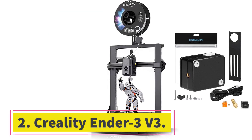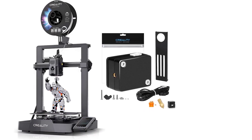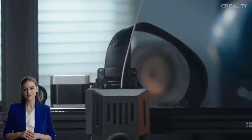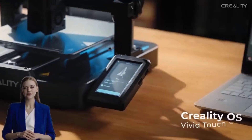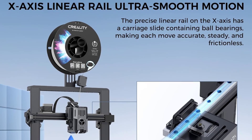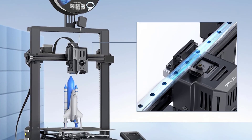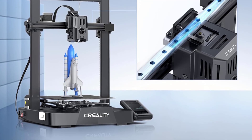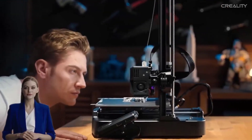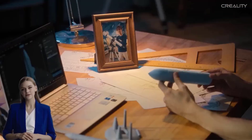Number 2: Creality Ender 3v3. Why we picked it: The Creality Ender 3v3 stands out as an excellent budget-friendly option for 3D printing enthusiasts. It offers improved print speed — faster performance compared to older Ender 3 models — plus auto-calibration and cooling enhancements that minimize setup time and ensure better print consistency. Affordability strikes a great balance between cost and features. Though it has minor drawbacks like noise and bed adhesion challenges, its overall capabilities make it a solid choice for entry-level and intermediate users.